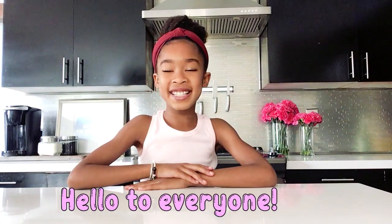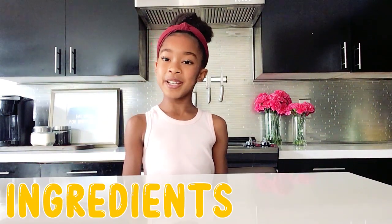Hi guys, welcome back to Kennedy's Kitchen! Today we're making edible frosting play-doh. Let's introduce our ingredients — for this recipe we're only going to need two ingredients: frosting